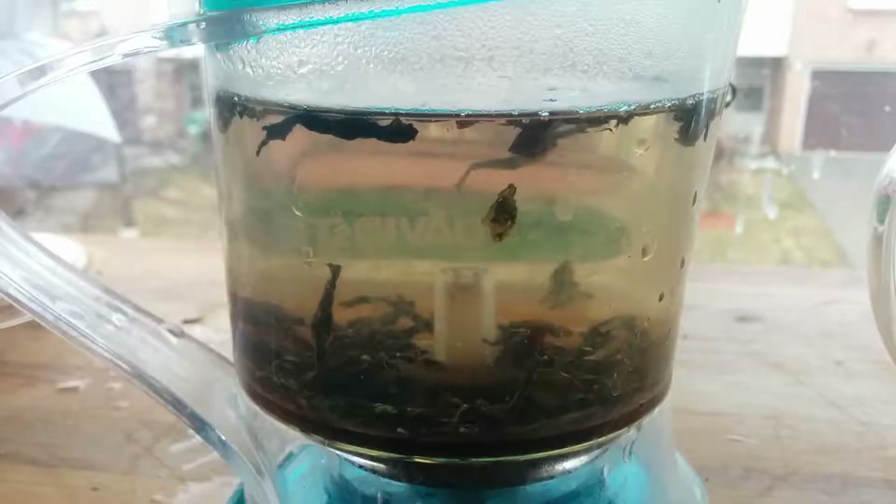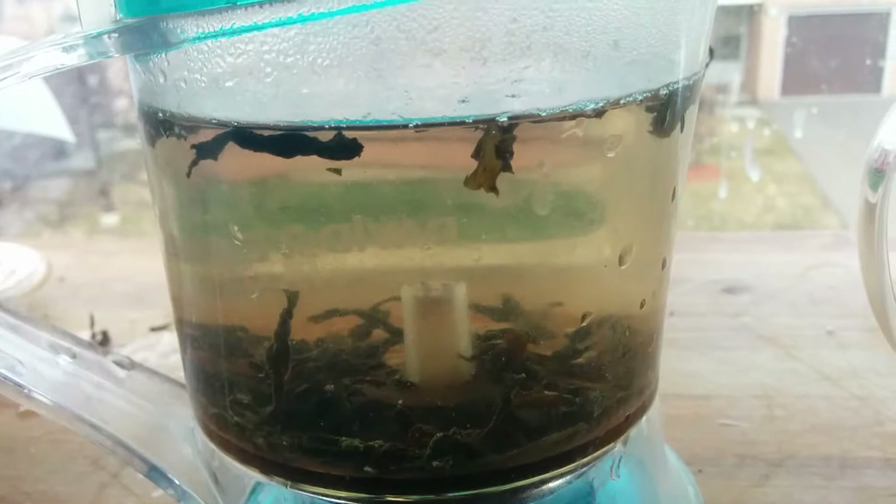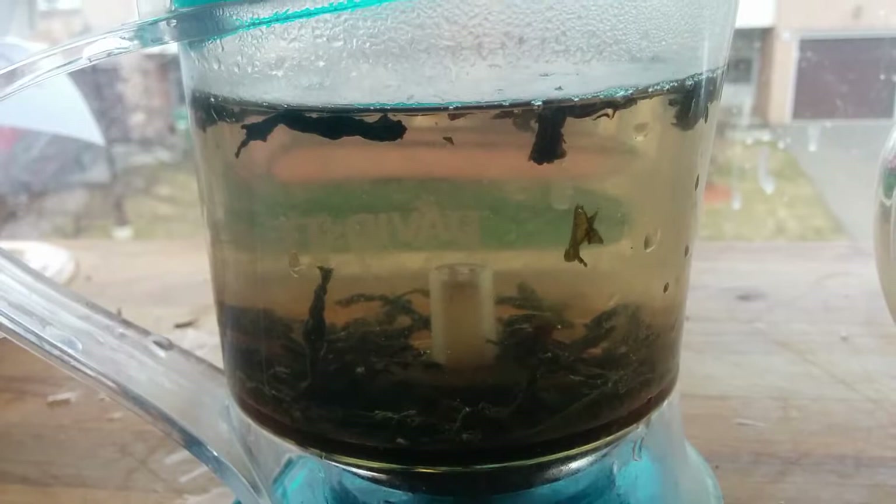So we're gonna take this and dump it in my tea brewer and go from there. There we go. Beautiful. Now we can watch it steep. I guess watching tea steep is like watching paint dry if you don't like tea, but it's kind of nice. It's beautiful.